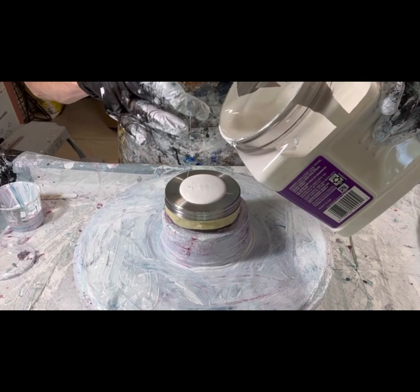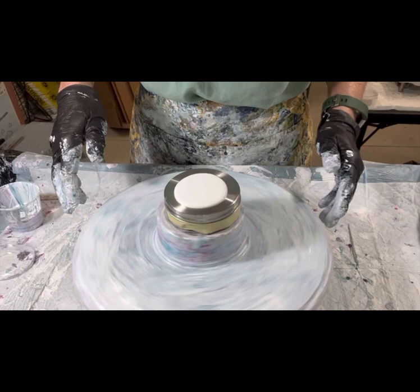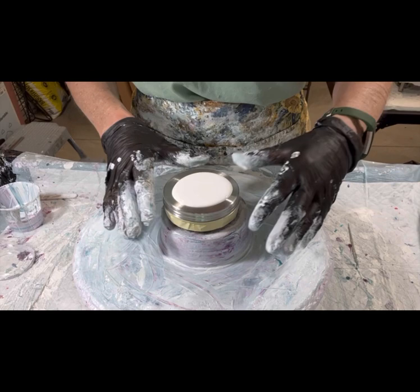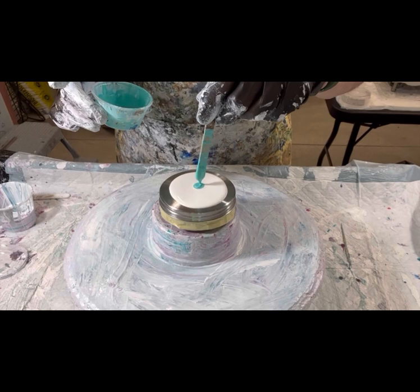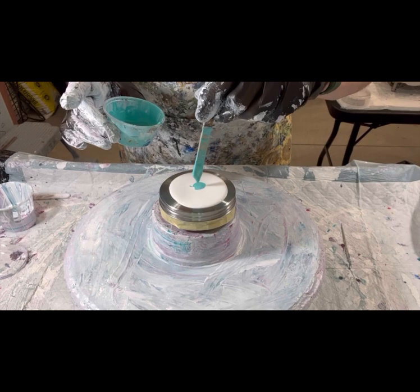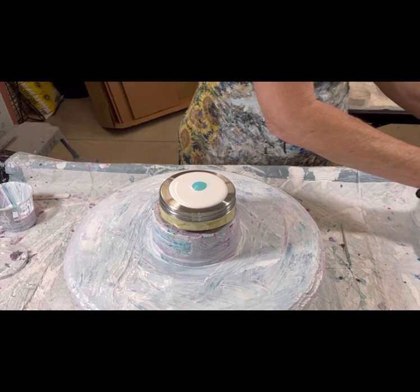I'll call out the colors as we go. Here we go — my blue mixture. That's a little more blue this time and it actually looks pretty good. This is Arteza's Pearl Sky Blue with Golden's Phthalo Green and a dash of Oxide White by Golden.